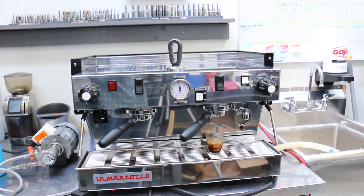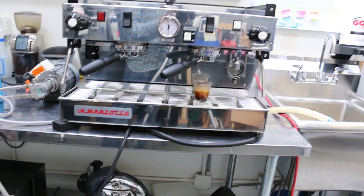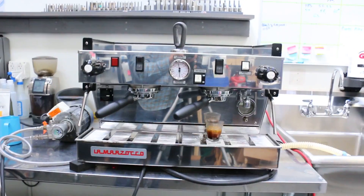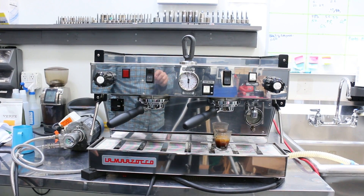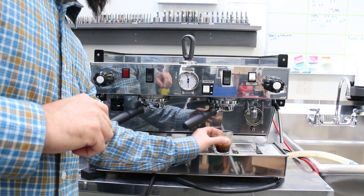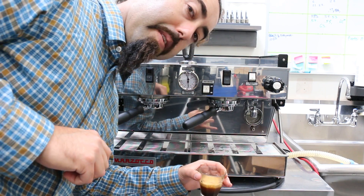It was very fun to work on this machine — I always like working on La Marzoccos. They're well built and they're making a pretty damn good shot of espresso. Alright, cheers, thanks.